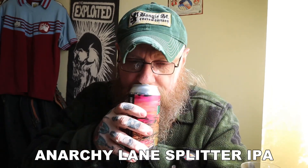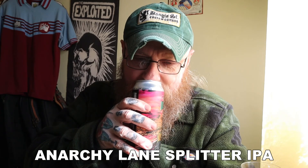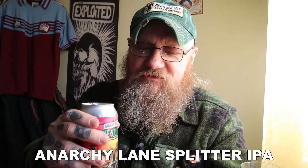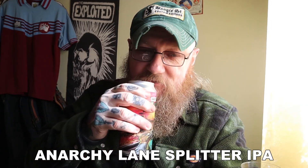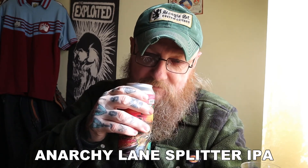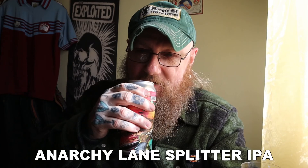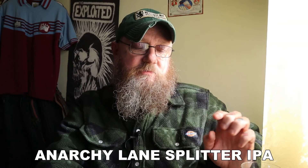What's on the nose out of the can? Hoppy. Wow. There is big, big citrusy American hops coming out of this can. There's also some fruit — I'm getting some sweet fruit like peach or mango on that as well. But it's overwhelmingly hoppy.